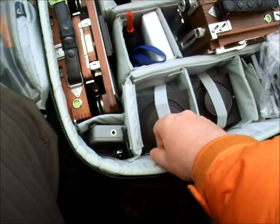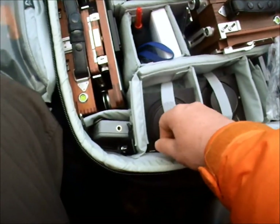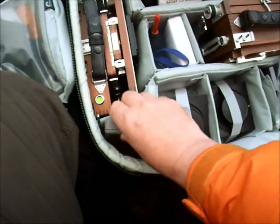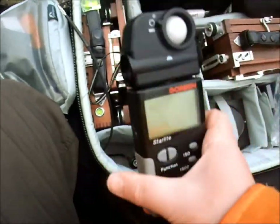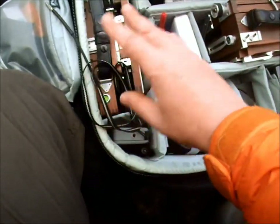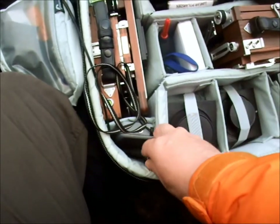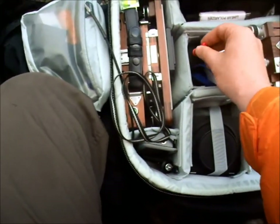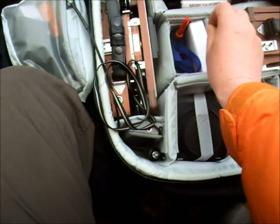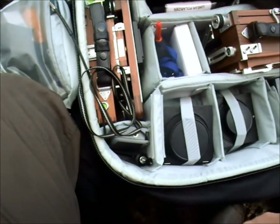I've actually forgotten to bring the Lee adapter for it, so I can't use filters on it anyway, which is a bit of a shame. I've got my light meter here — my trusty Gossen. They've never let me down; well, once, but it was quickly fixed by the manufacturers. And my cable release in here. I've got my blower, I've got my focus loop, and just some lens cleaning kit here.